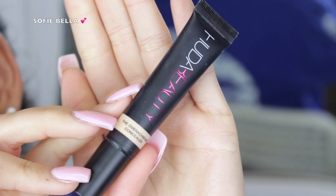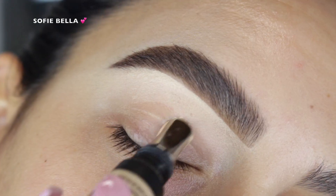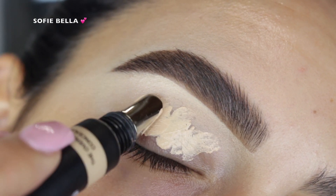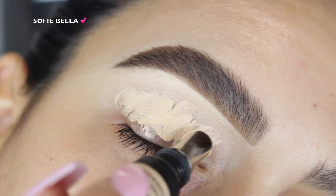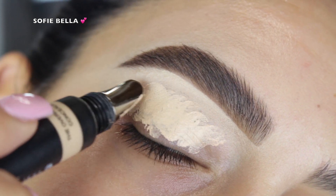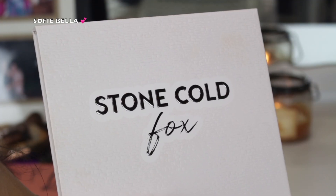The first product that I went in with is the Huda Beauty Overachiever Concealer and I just used this as an eyeshadow primer. I applied it all over my eyelid, blended it with a damp beauty sponge, and then set everything with translucent powder — that just makes blending eyeshadows a lot easier.